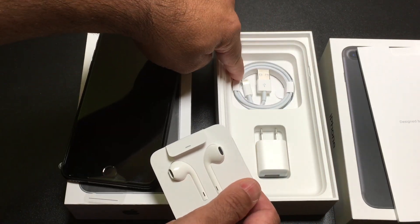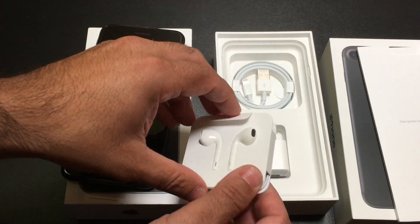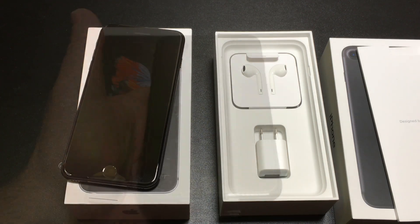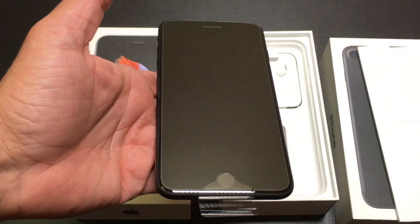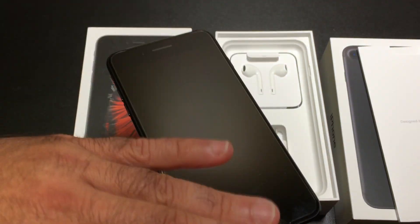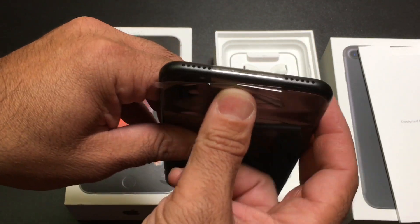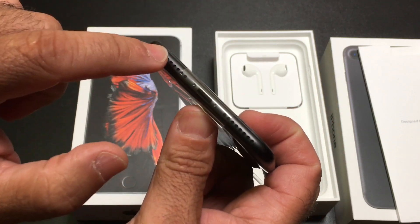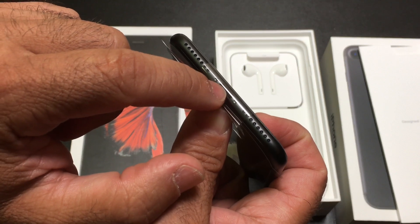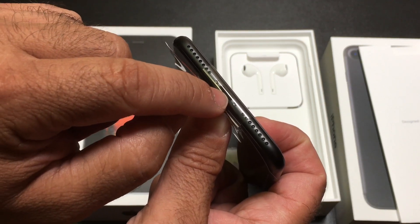Here you have your traditional lightning cable and your power brick. Pretty much that's all there is to it — this is one of the fastest and shortest unboxings. There's no surprise by now about some of the changes with the iPhone. At the very bottom here you do have the speaker grill, and now the only proprietary jack for using this phone is this port right here.